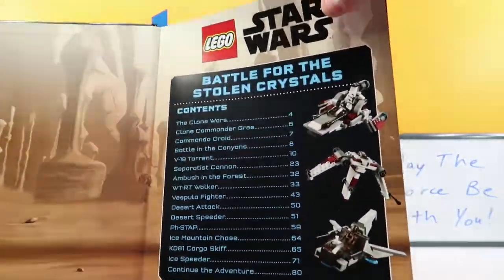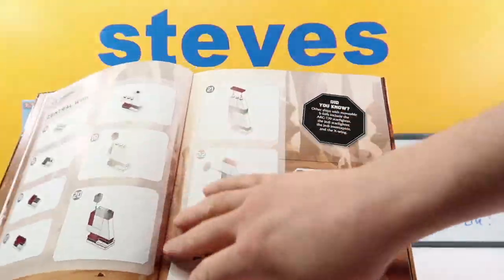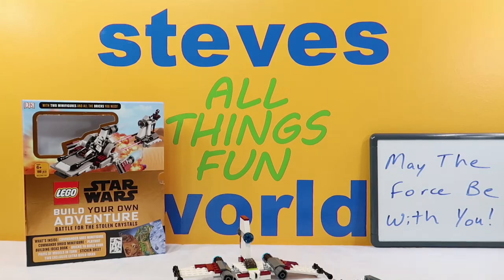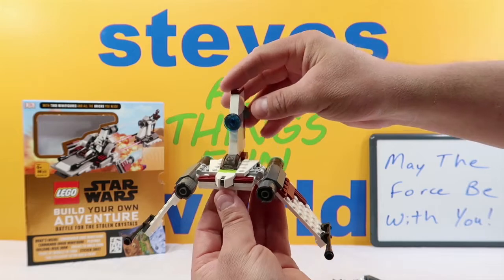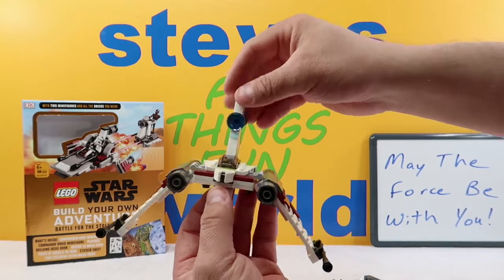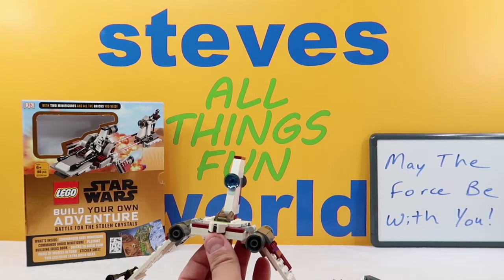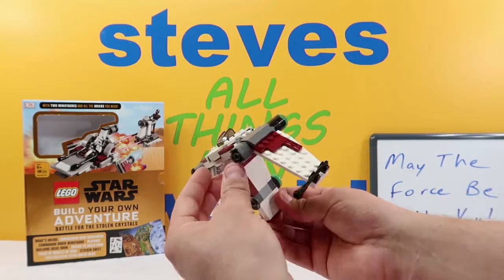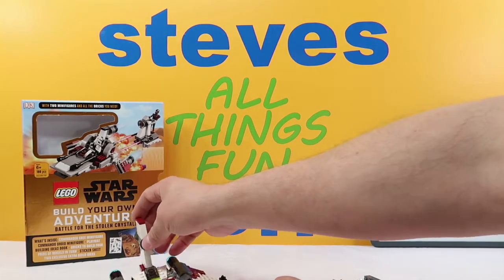Each book has a very detailed description — it tells a story and talks about all the different things. Here is the V-19 that we built last time. Today again we are going to build the Separatist Cannon. So one quick look at our V-19 — I thought these things were going to be pretty small, but they're not actually. Really nice, a lot of good details. This set comes with 189 pieces, so you can build quite a bit of things. This little wing here moves back and forth, and these wings all move. It's pretty nice.